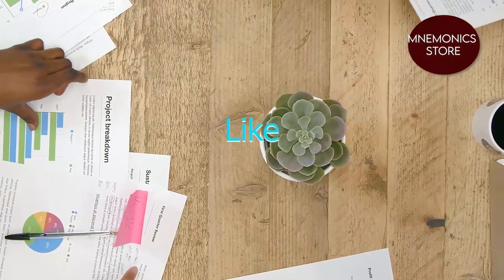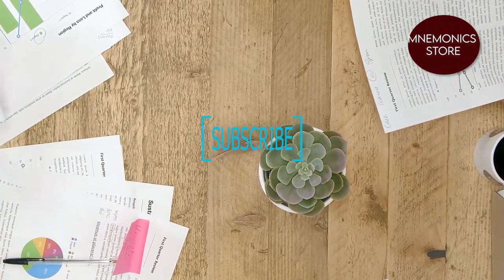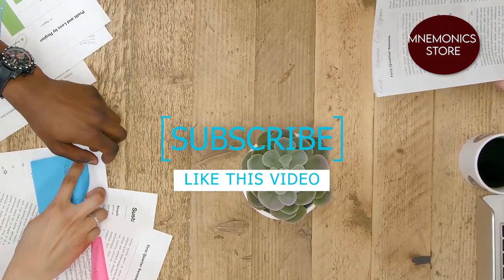Thank you very much. Remember to subscribe and like this video. I really hope it was helpful and will help you to lower blood pressure or increase your knowledge on the subject. Thank you.